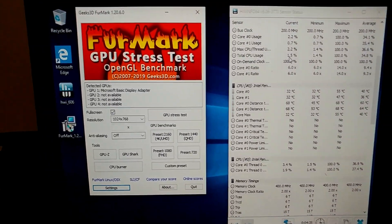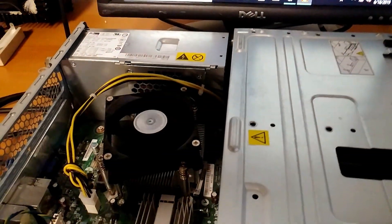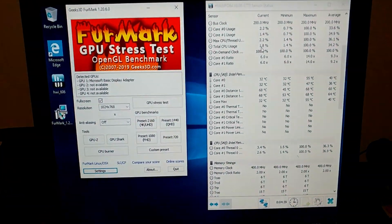Ladies and gents, it's Flak. Here we have a computer — just bought this off of someone.